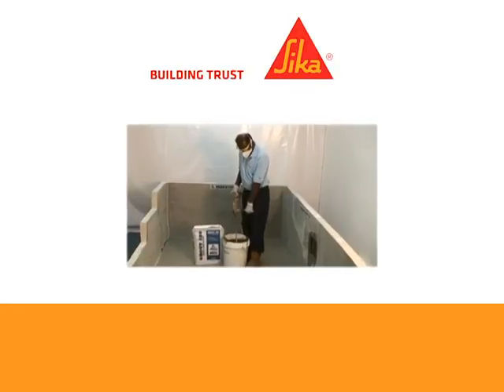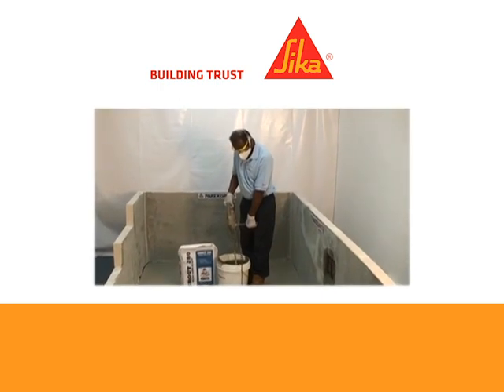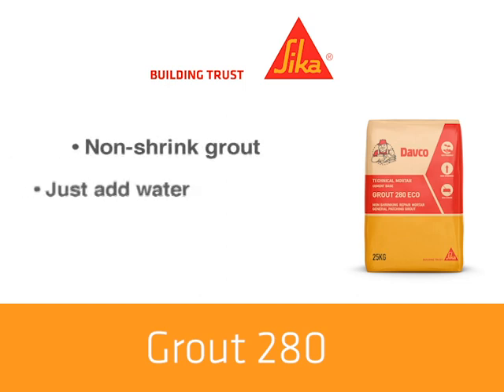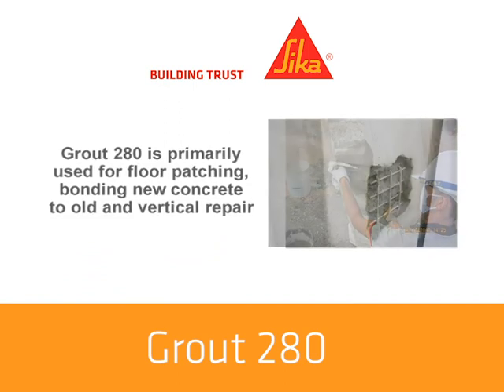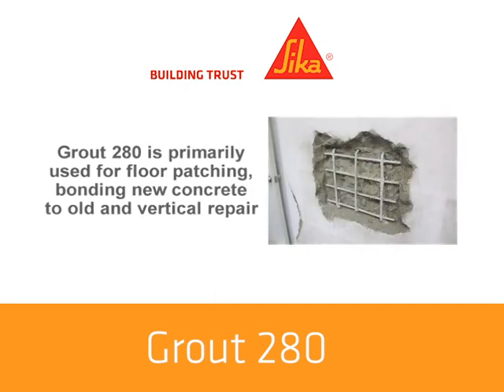This video will show you the uses and proper application of Grout 280. Grout 280 is a specially formulated cementitious non-shrink grout. It requires only on-site addition of water to produce a high-strength non-shrink grout that is non-corrosive, non-oxidizing and free of chlorides and nitrates. Grout 280 is primarily used for floor patching, bonding new concrete to old, and vertical repair.